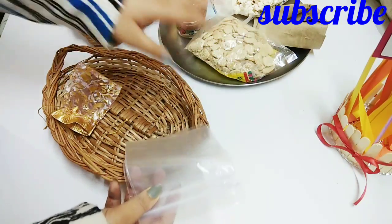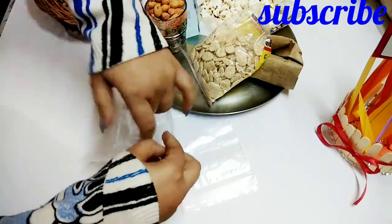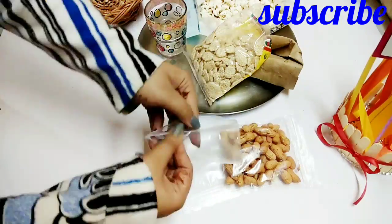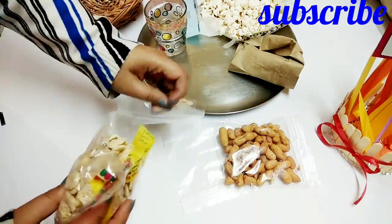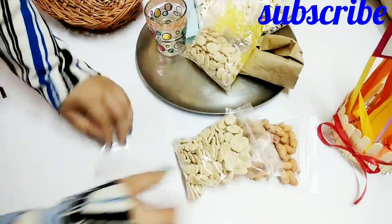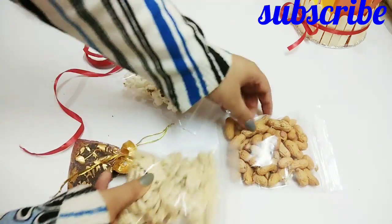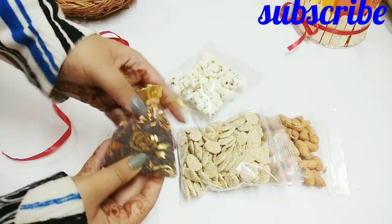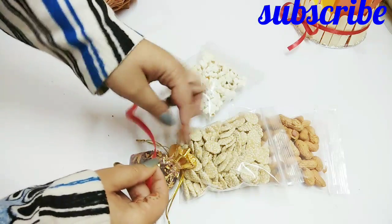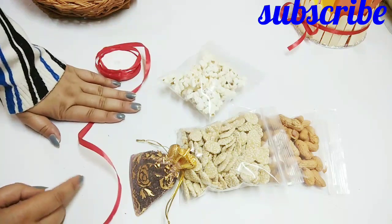The first thing we need to do is fill the basket with raveri, popcorn, and mofo. Pack it in and leave some space. I have packed it and arranged it nicely.